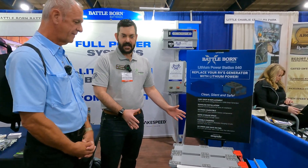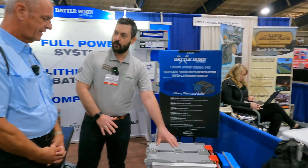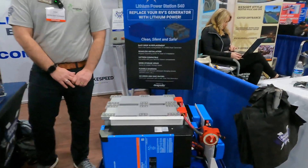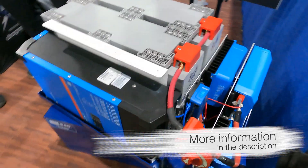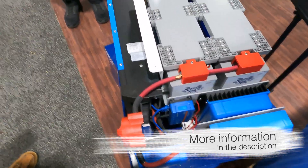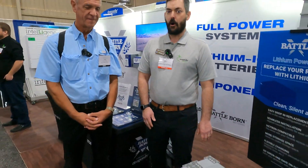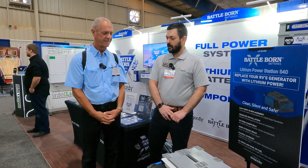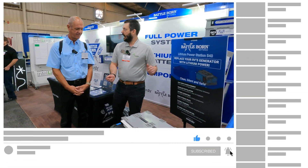We've got a 50-amp compatible inverter with a built-in charger, a bus bar for DC distribution, a solar charge controller that we can size based on the amount of solar you have on the roof, and a couple different versions of alternator charging. Full battery monitoring is included as well. We really wanted to make it as plug-and-play as possible, so you're just connecting your input, your output, and away you go.